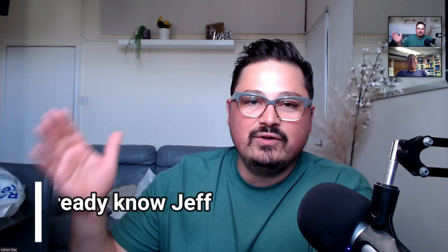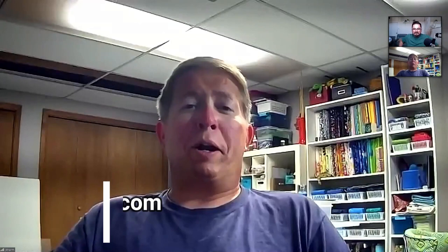Jeff is joining from London, where it's rainy as almost every day. Before we get into the review, Jeff, tell the viewers about your work environment. If you're new to the channel, welcome — and if you're a regular, welcome back. Jeff, what do you do? I am a water plant operator.